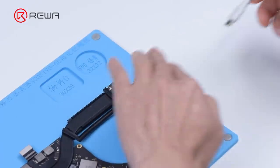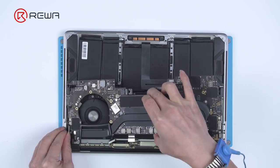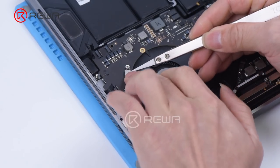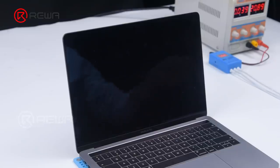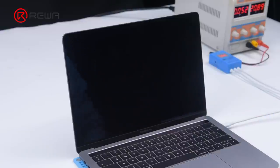Disconnect the power cable and install the motherboard. Connect the power cable, then plug in the power cable. The MacBook is turned on and can enter the system.